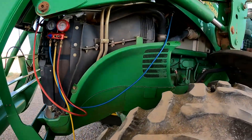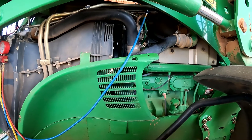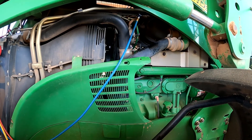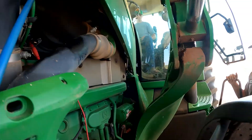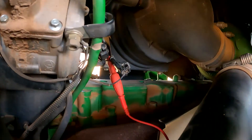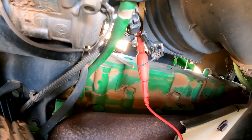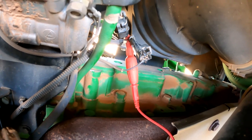We've hooked our gauges up and it looks like we've got plenty of freon in the tractor. We're going to check voltage going to our compressor clutch because the compressor is not engaging. We've got a piercing tool connected on the power wire going into the AC compressor.